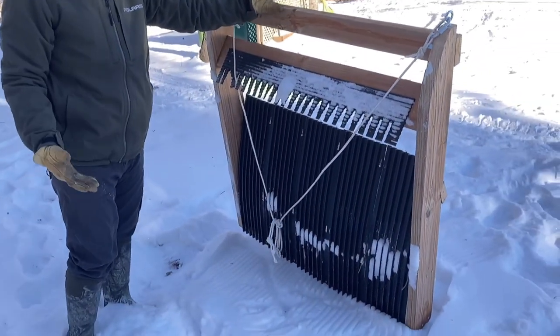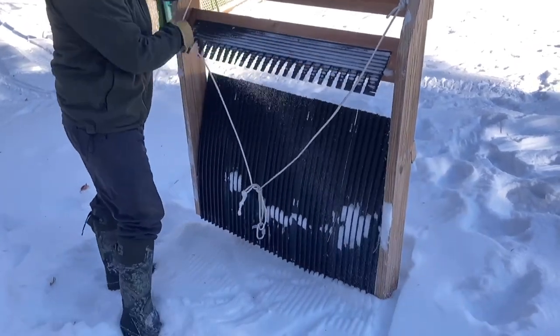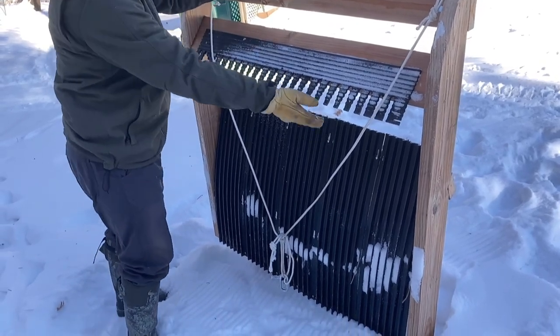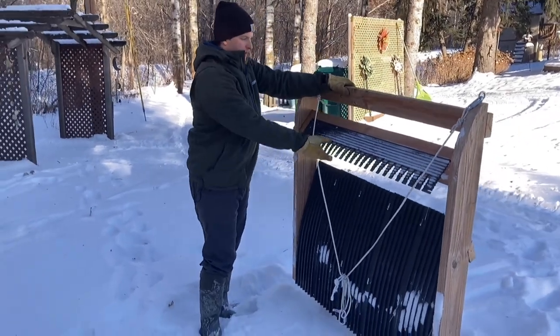I didn't want to make anything complicated. On my other one I added a cutter bar made out of steel, but steel is super expensive and I don't have a welder at my house. So I had an extra piece of this runner material, and I just put a piece across at an angle and cut these little fingers into it, so if you go over your trail it'll cut right into the snow.